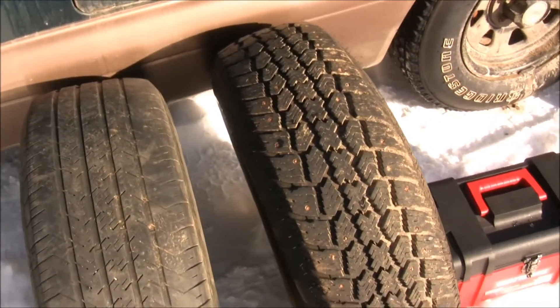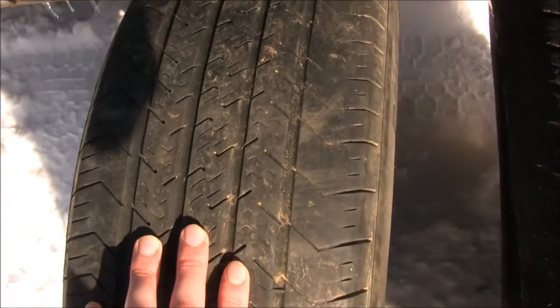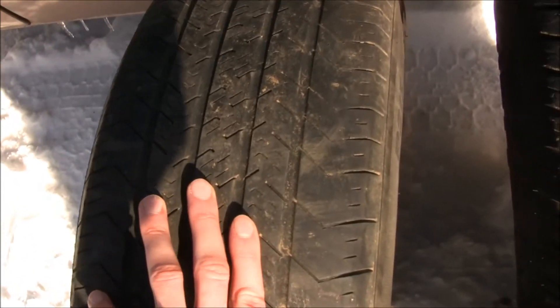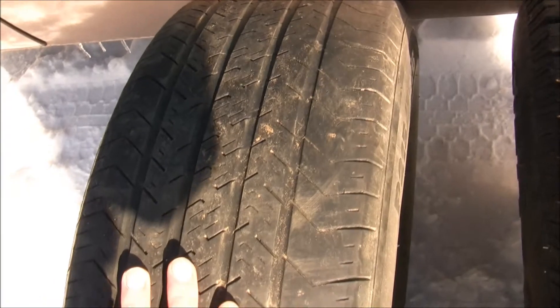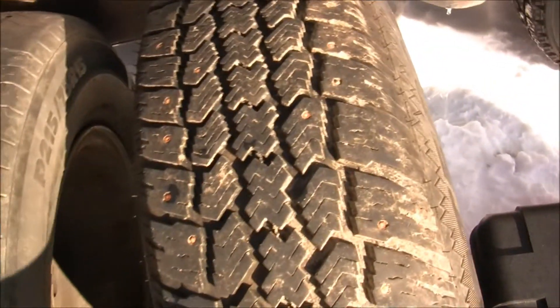First we'll go over snow tires and regular tires — we'll compare them and I'll tell you the difference. These are regular tires; these are for the summertime pretty much. These would be very bad in snowy conditions. They're not going to stop well on ice and they're not going to work in deep snow very well.